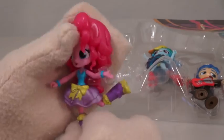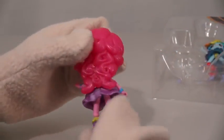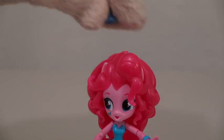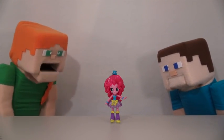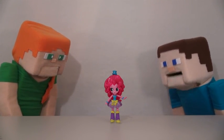The next figure we have is Pinkie Pie, and she also has a cute dress. She also comes with a top hat accessory. Isn't her dress the cutest? Yeah.